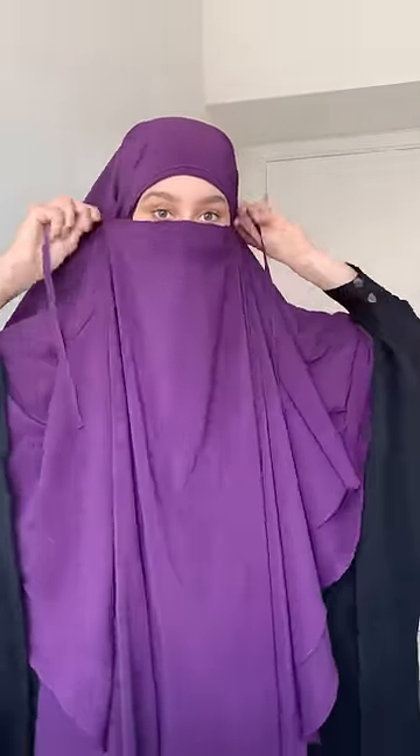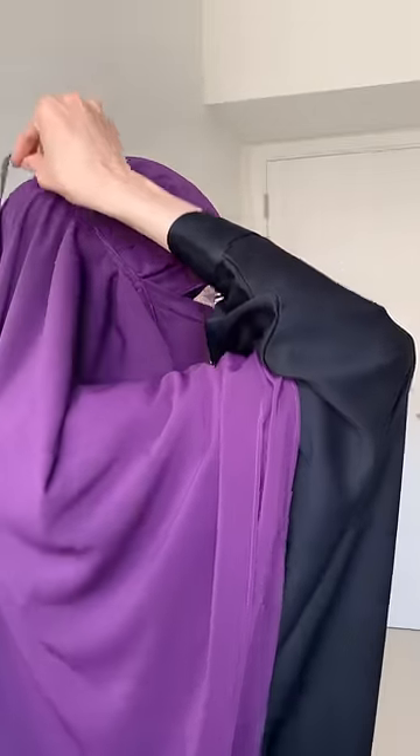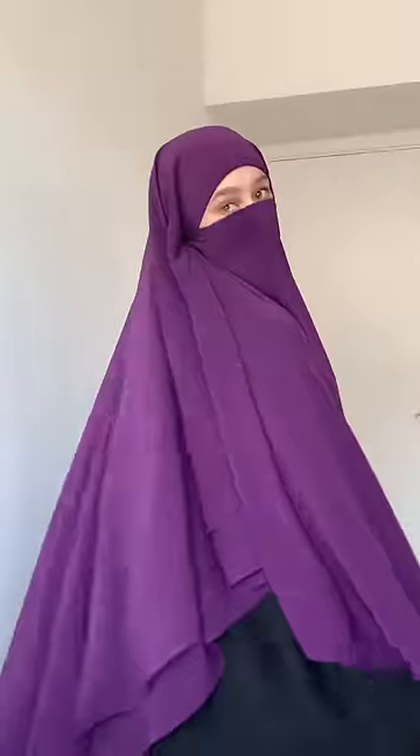The pop-up neqab is set up the exact same way. I prefer it on top of my bun to prevent it from slipping down. Sometimes we have to put our bun lower to make the neqab part look neat.